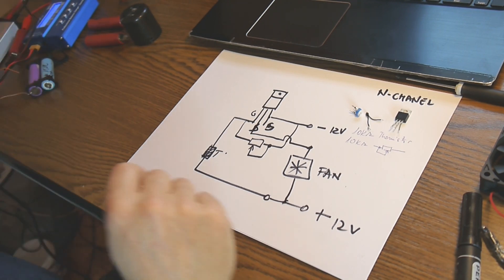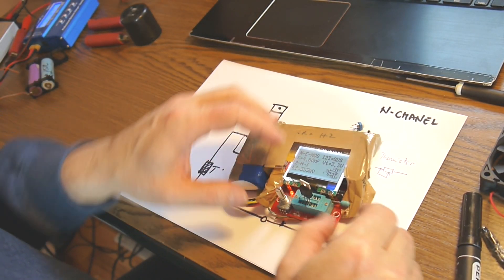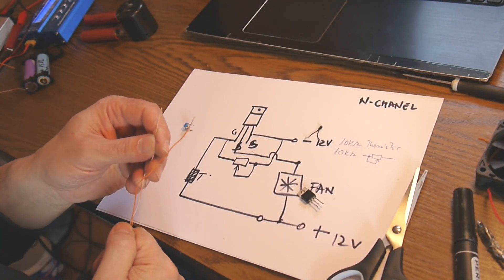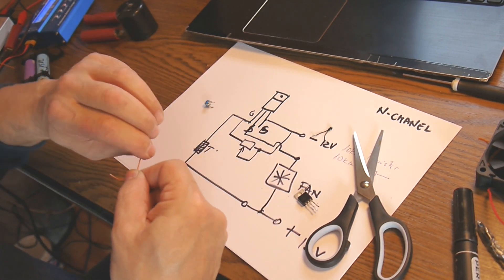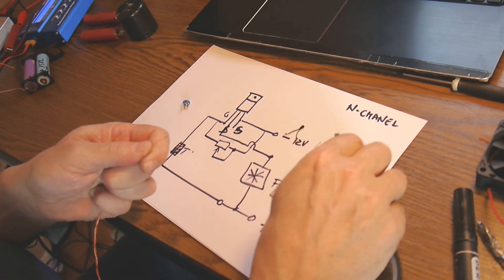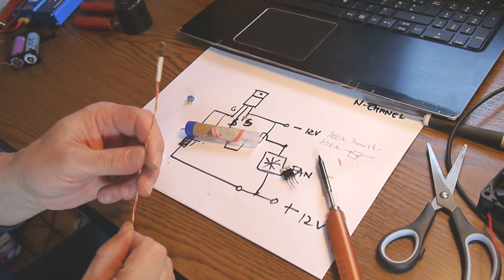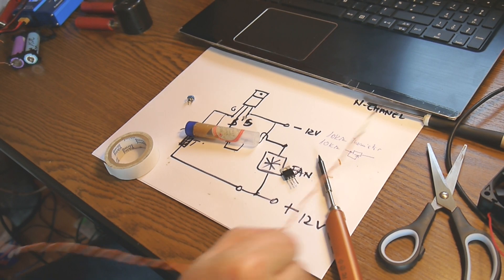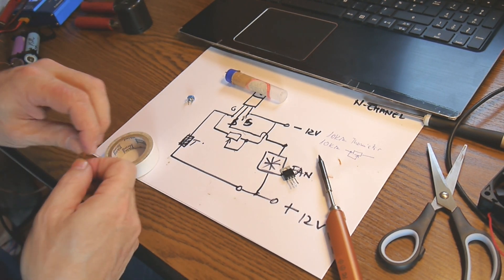Let's check the MOSFET — yes, the MOSFET is okay. I'm going to put the thermistor on a piece of wire so I can use it in different places to check temperature. I'm going to use this for a grid-tie inverter to help it cool down. The thermistor on its wire can be placed in different spots to pick up temperature and start the fan.